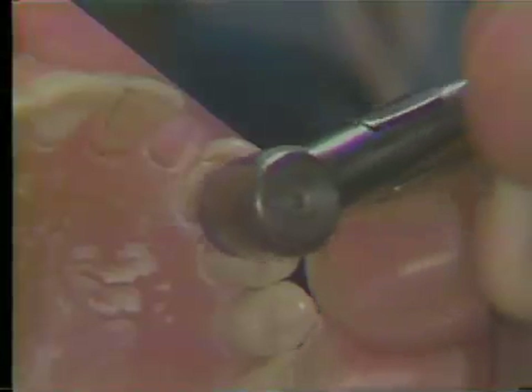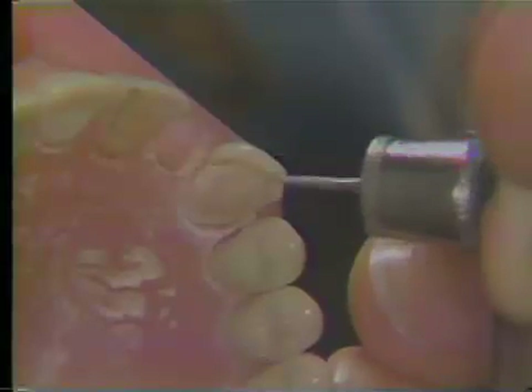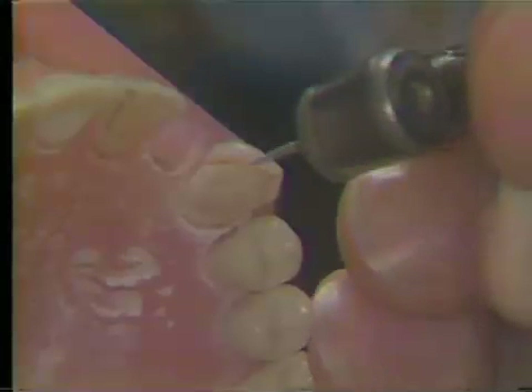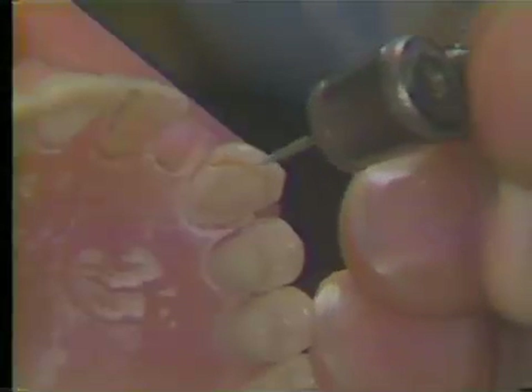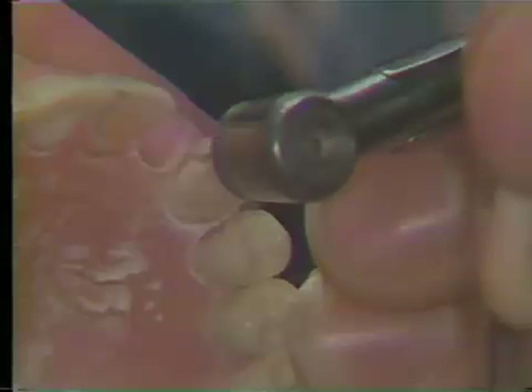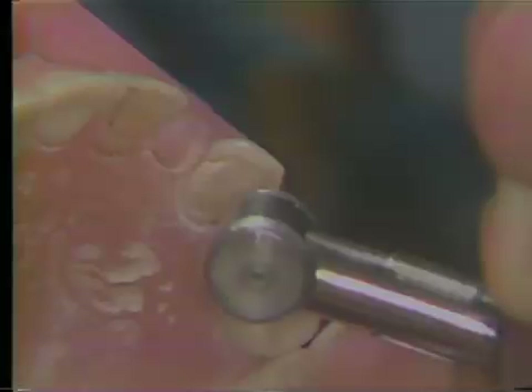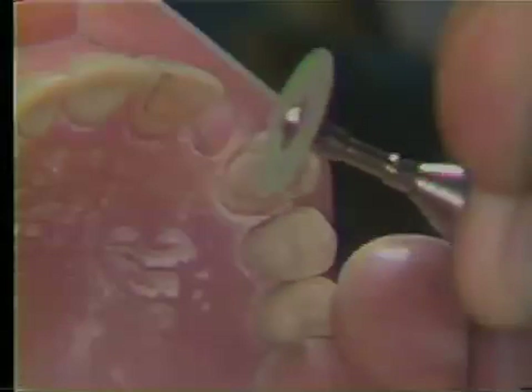Next, the distal incisal inner bevel is finished and the mesial incisal inner bevel is finished. Finally, the mesial aspect of the mesial groove — the labial aspect of the mesial groove — is finished. And last, the outer bevel on the distal portion of the labial surface is finished.